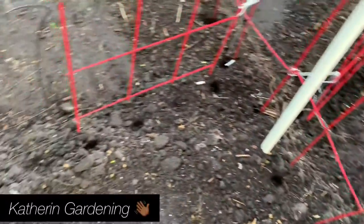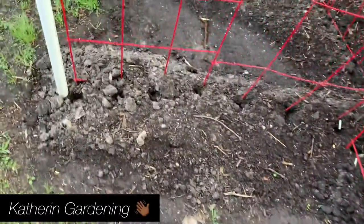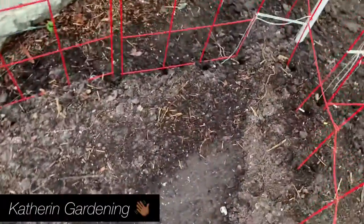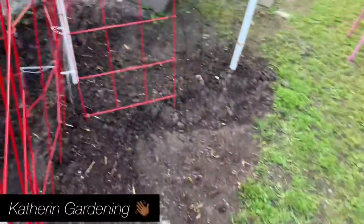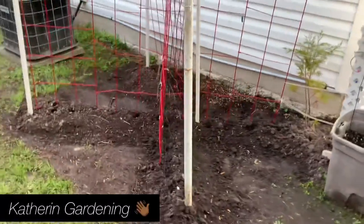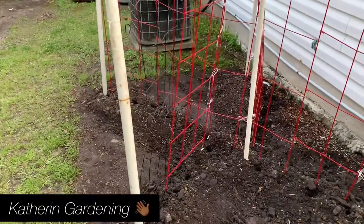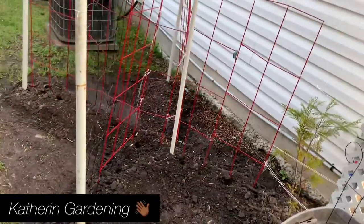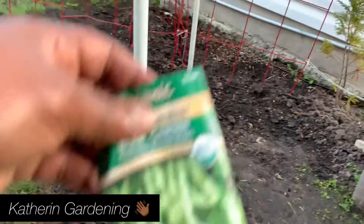I think I'm going to come out early in the morning and drop the beans in. I made holes on the side too, so they can come up on the trellis. I like Kentucky Wonders — I'm going to do three sections of Kentucky Wonder and then one section of the asparagus beans.